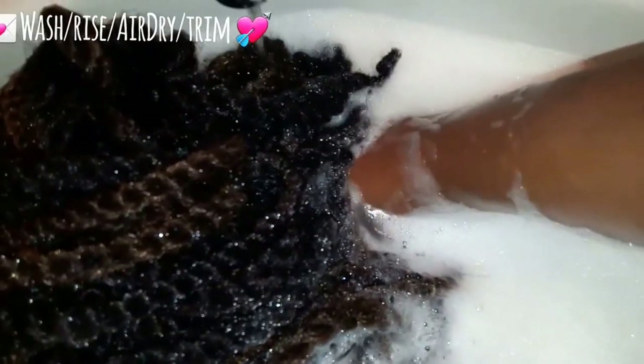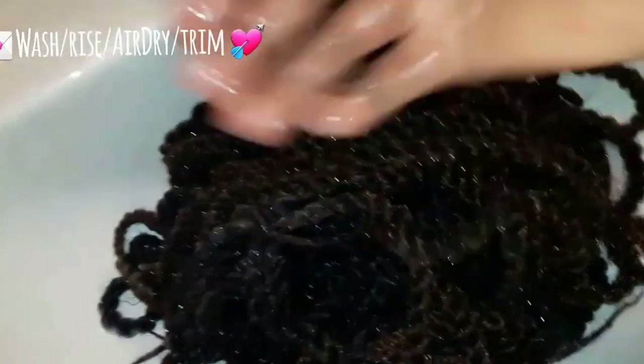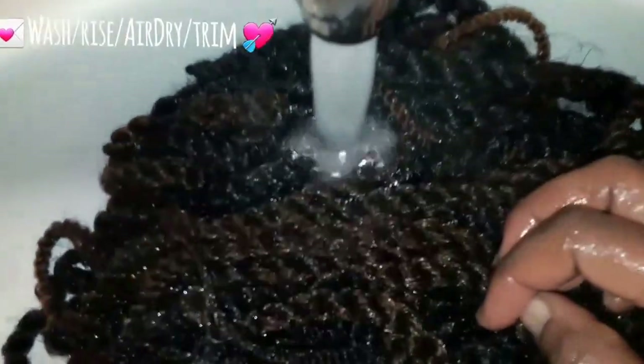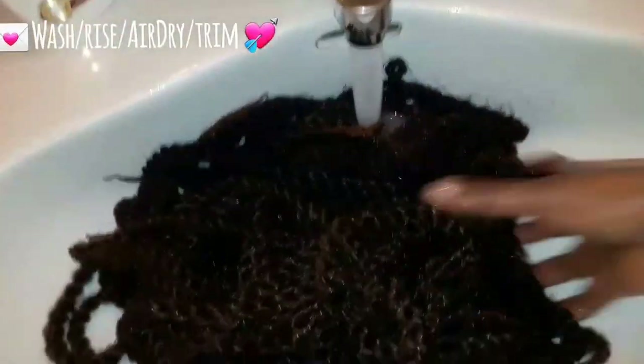The braids aren't that dirty. If you can't use the sink to clean your hair, you can use a colander — you know, the thing you use to strain spaghetti or wash vegetables. You can use a basin and a colander to wash your hair, then just pick up the colander and drain it. That would be a good alternative if you don't have running water.